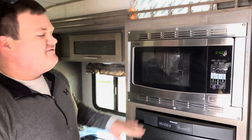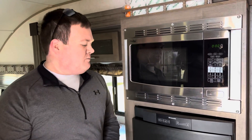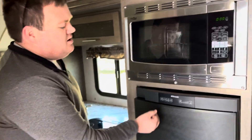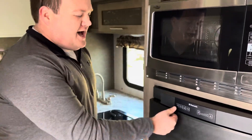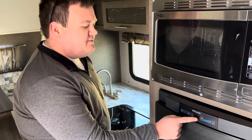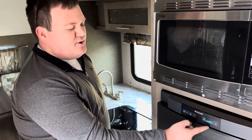Let's start with the kitchen. The microwave is just like normal — pop it open, close it, set the timer, just like at home. The refrigerator is a little different than a residential refrigerator — it runs off gas or electricity. It will already be cold when you pick it up. You press this power button and the refrigerator turns on, then you select how cold you want it to be.